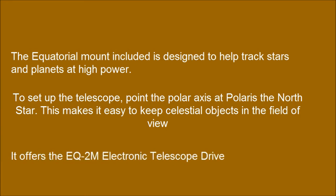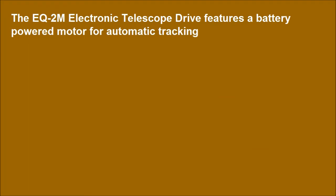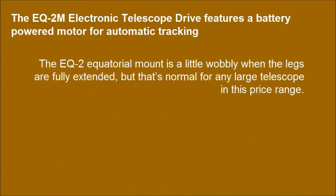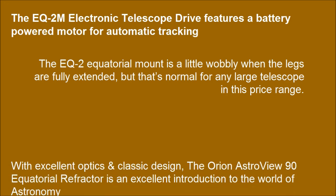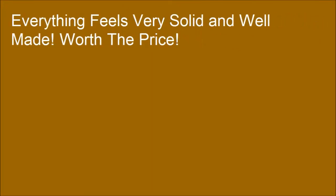It offers the EQ2M electronic telescope drive, which features a battery-powered motor for automatic tracking. The EQ2 equatorial mount is a little wobbly when the legs are fully extended, but that's normal for any large telescope in this price range. Everything feels very solid and well made — worth the price.